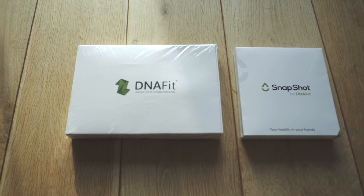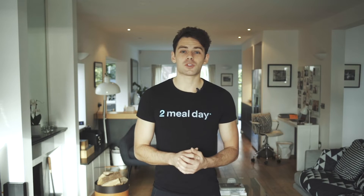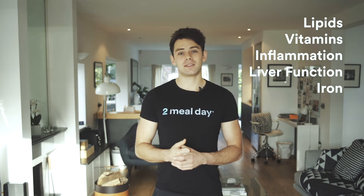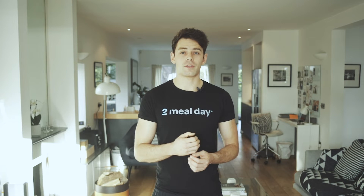Today I'm going to be talking to you and taking you through the process of using DNA Fit's Snapshot and Diet Fitness Pro 360. Snapshot will test your current health across five key markers: lipids, vitamins, inflammation, liver, and iron. And then I'm going to use their Diet Fitness Pro 360, which is a genetic predisposition test. The Snapshot tells you where you are right now and the DNA test will tell you what potential problems you could have in the future. Using these in conjunction is a really effective method to improve your health and track what's going on.